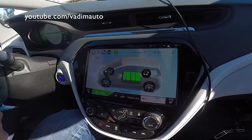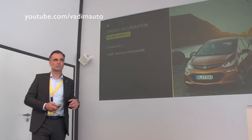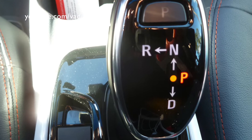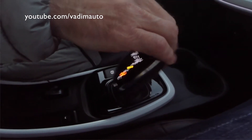Inside the vehicle we have two driving modes: drive mode D and drive mode L. We also have an additional steering wheel paddle, which leads to a total of four different recuperation stages. The weakest stage, in D mode, has a deceleration of about 0.1 G, which is roughly 10% of a full brake.